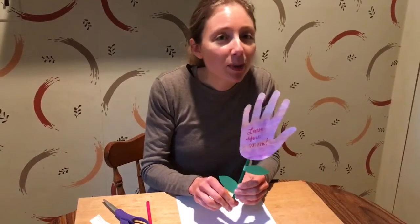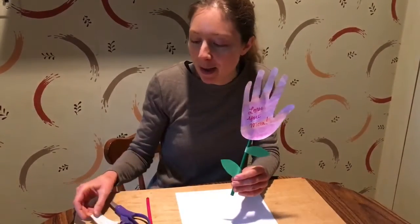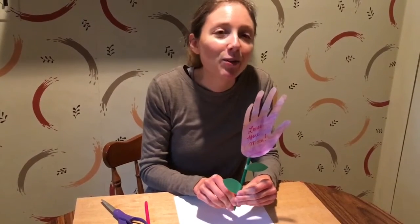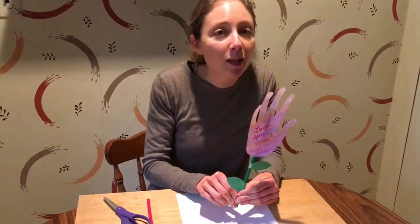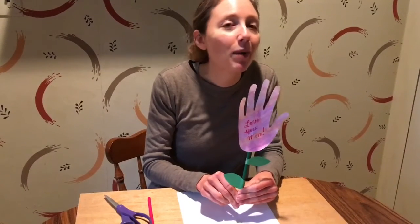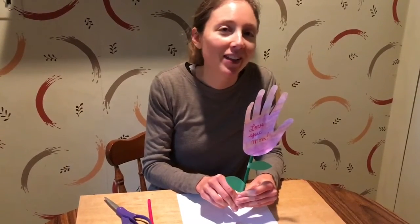I also have two books I'd like to recommend to go along with the craft: 'My Mom is Magical' by Sabrina Moyle, and 'The Day My Mom Came to Kindergarten' by Maureen Fergus. I'll post those titles in the description. They're available for free using your library card on the Hoopla app. I hope you enjoyed this Mother's Day flower craft idea — be as creative as you want, and your mom's gonna love it because it's personalized with your hands. Happy Mother's Day to all the moms out there!